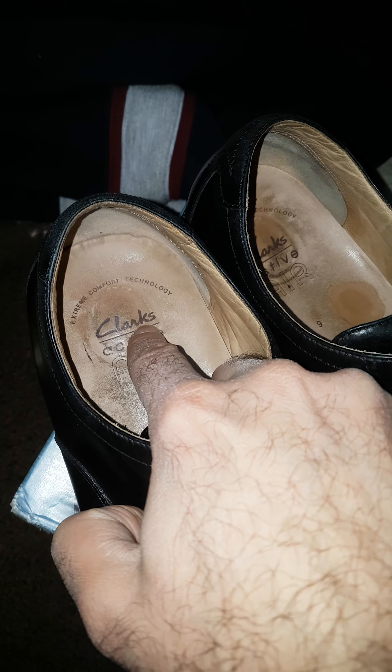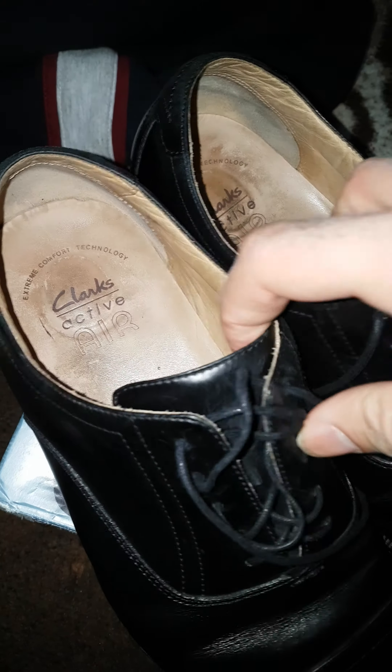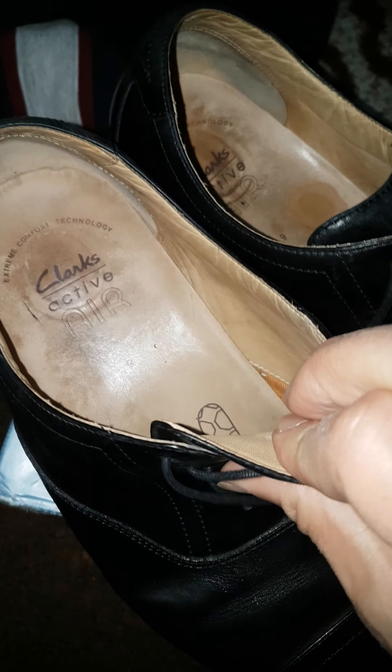This is a brand that everyone knows about. They claim to have technology inside that can make you feel comfortable while walking and stuff like that.